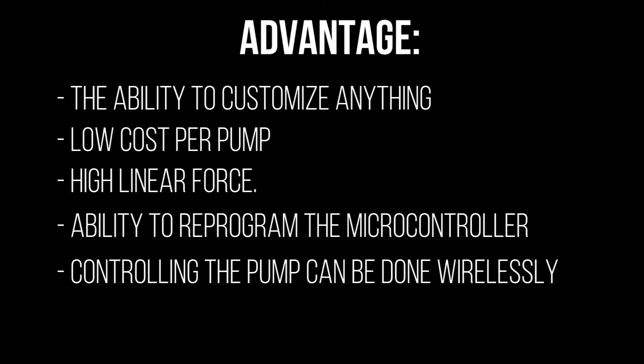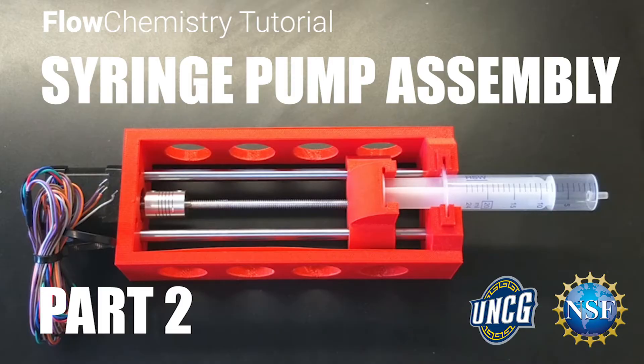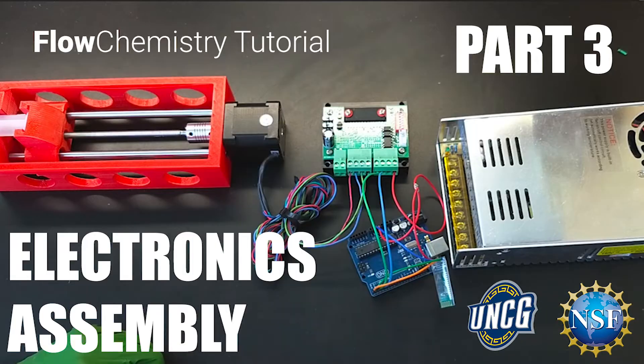There are a total of six videos in this tutorial series, this introduction being the first of them. The second will teach you how to build the syringe pump using 3D printed parts and hardware readily available online. The third video will show you how to connect the electronics together.